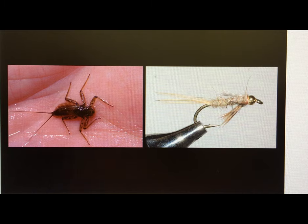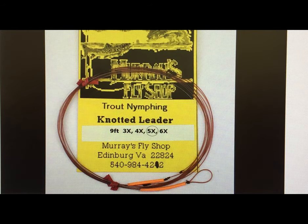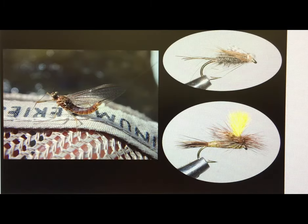I would think upstream dead drift in most of that water. I like to use what we call the nymph leader. We build that with two Scientific Angler indicators on it to help detect the strike. We use 5X because that gives us a good drift, and I'm really watching those two SA indicators when I'm fishing upstream dead drift.